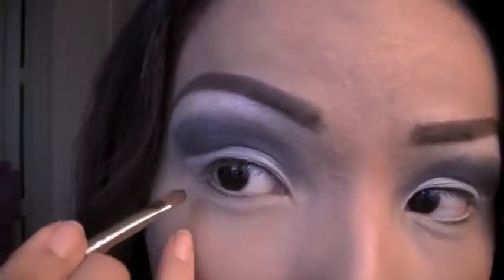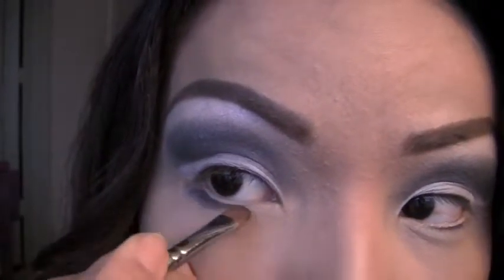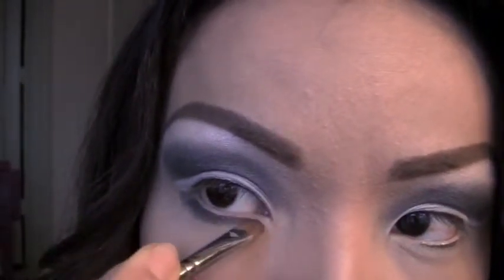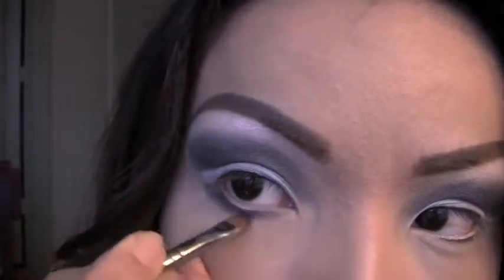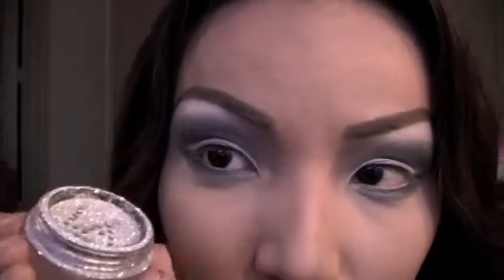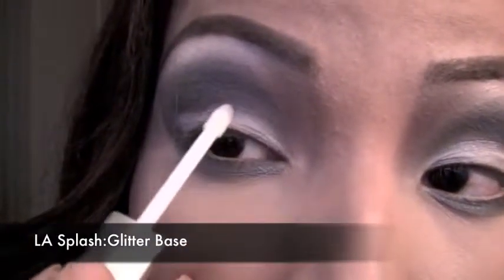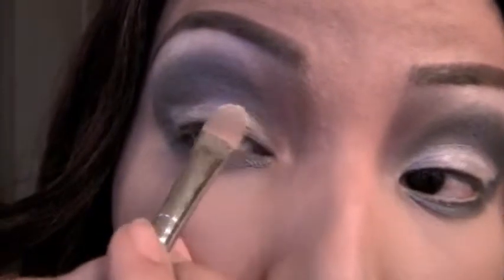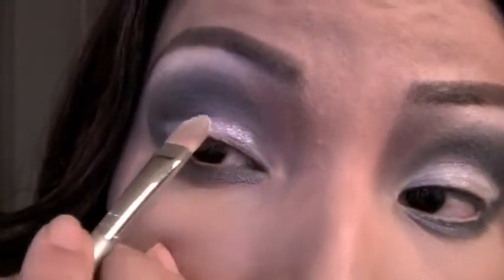Now take the same gray eyeshadow with a smaller brush and brush it right under your lash lines — drag the eyeshadow from the outer corner to the inner corner. If you want to glam up your look, you can use some white glitters on your lids. Apply your glitter base right on the lid where all the glitters are going to go, then pick up some glitters on the brush and gently pat it right on the lid.